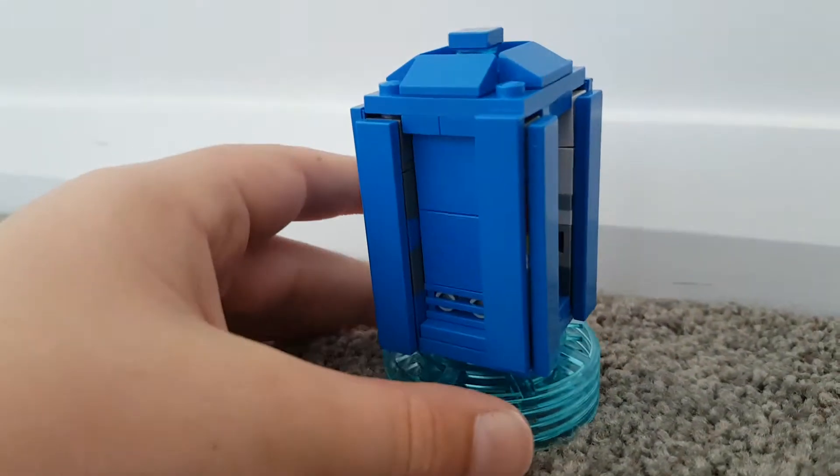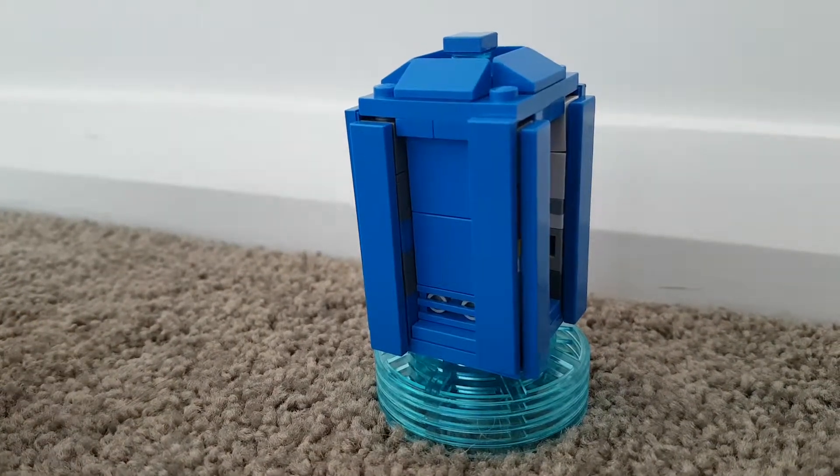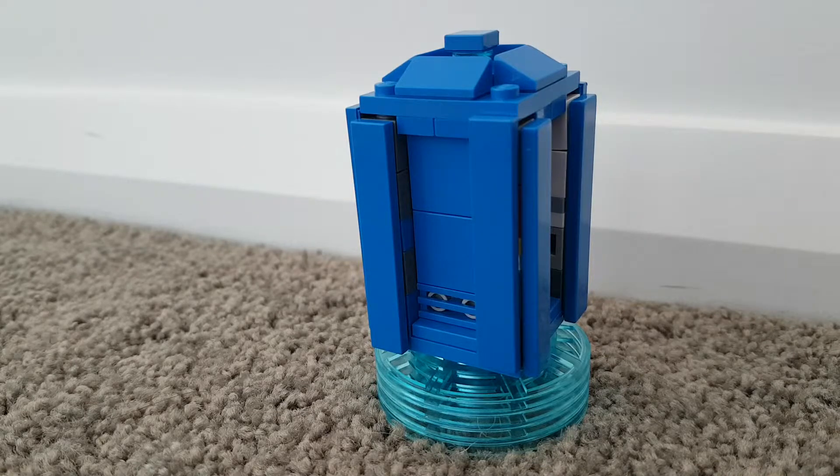There you go, your finished TARDIS! Thanks for watching, I hope you like this video and I'll see you guys next time, bye!